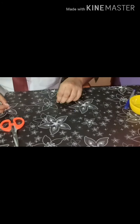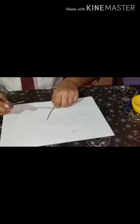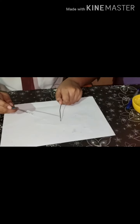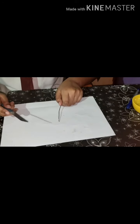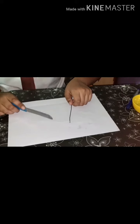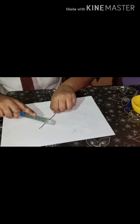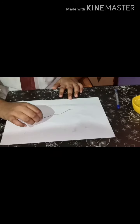First, we will cut 15 cm from the wire. As you can see, I have cut the wire of length 15 cm. Now, with the help of a sharp object, we will remove the cover of the wire. Make sure you do this under the guidance of your elders. I have removed the wire cover.